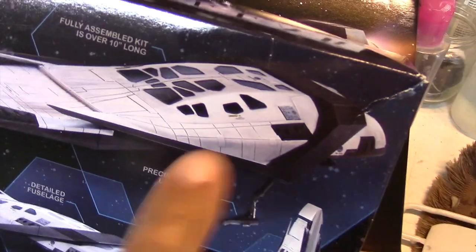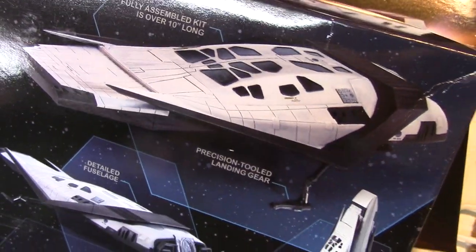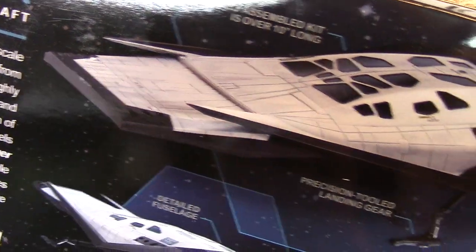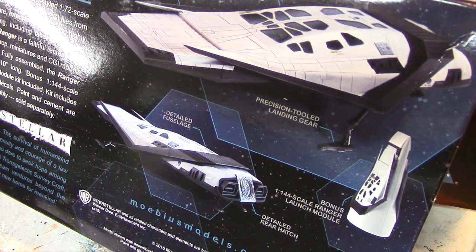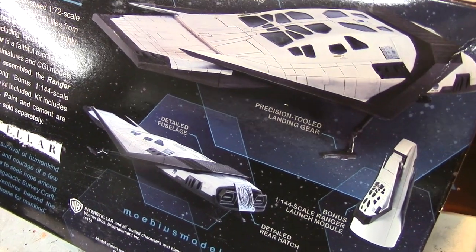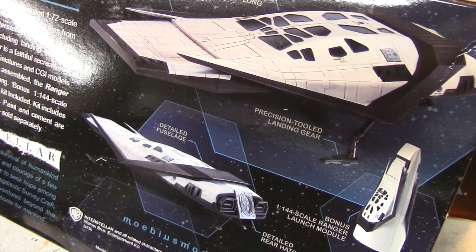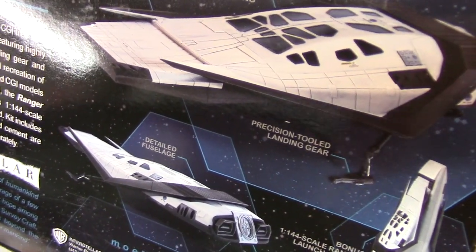The colors I'll be using are Testors flat white and flat black, and there are a couple panels that are gray — really not much to it in terms of color. We'll also be adding some weathering using dry brushing and a wash. There are some really good pictures of this ship online; there was a display somewhere where people could see the full scale model of this Ranger, and I'll be using those as a guide for weathering and detailing the ship.